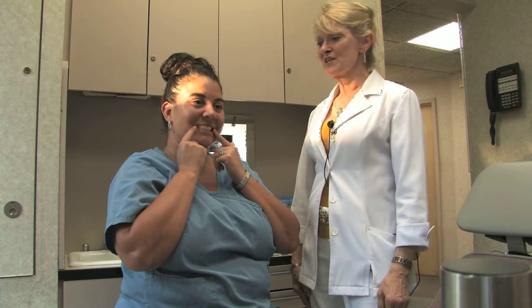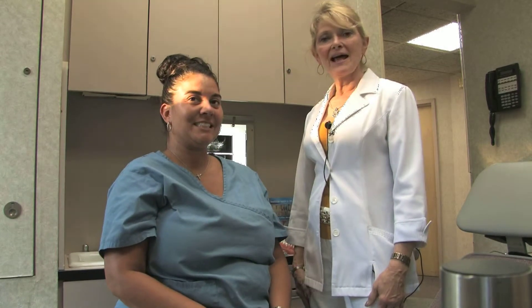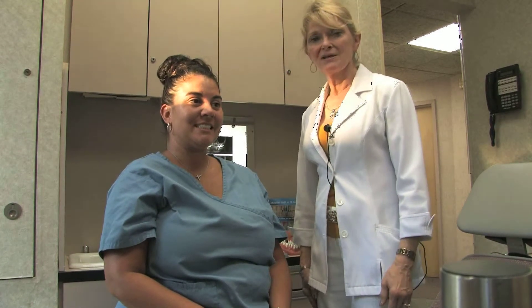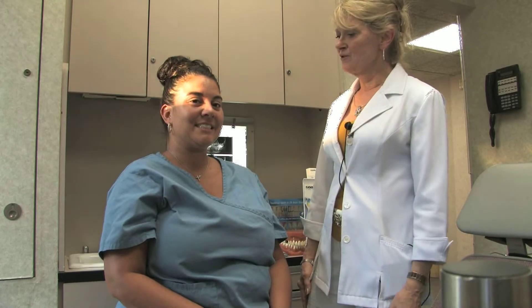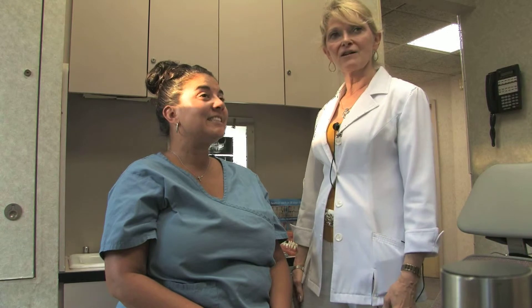All right, now Kathy's just finished putting her white strips in. You leave them in for 30 minutes. After 30 minutes, you take them out, brush and floss, and you should notice some difference in the color of your teeth.